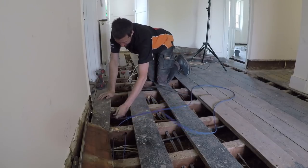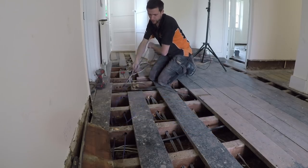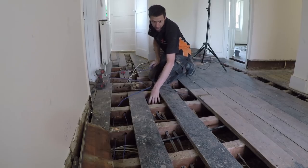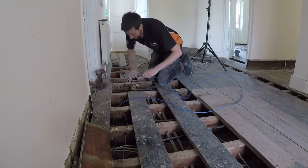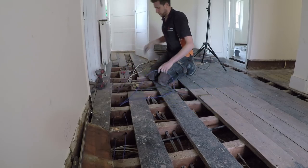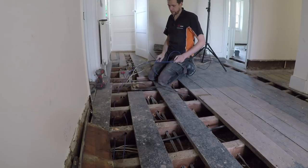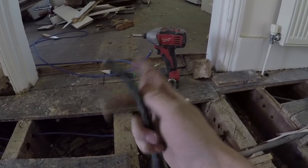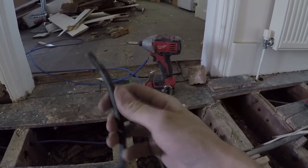We're just in the middle of running data cables in because they want data in every room. We're running power one side, there's water pipes in the middle for the central heating, and then we're running data the other side to give them a little bit of separation. Somebody mentioned in a video a couple of months ago the old bitumen rubber cable - vulcanized insulated rubber. It's horrible cable.